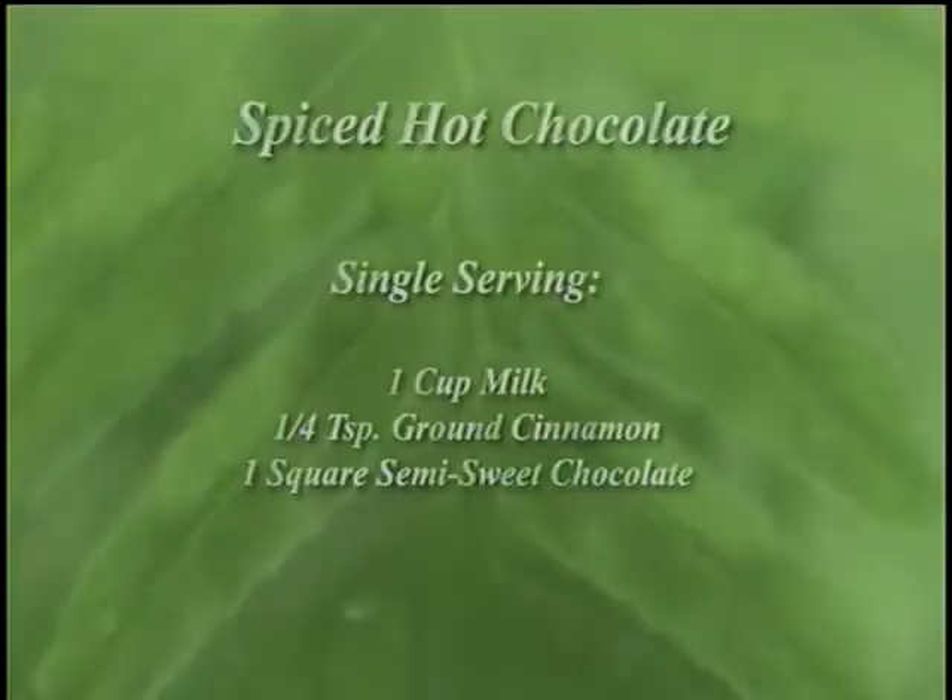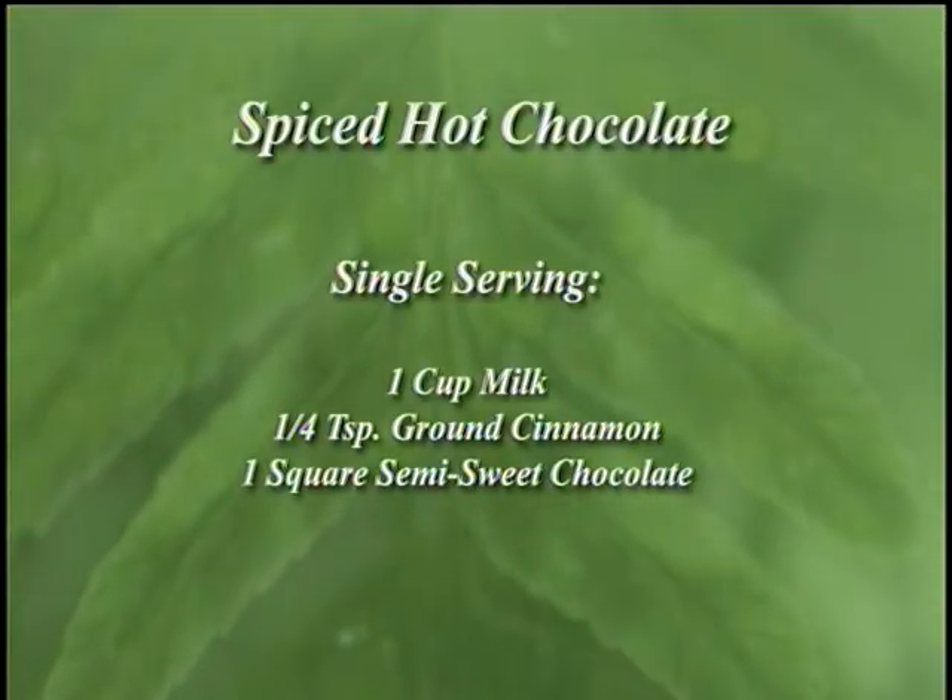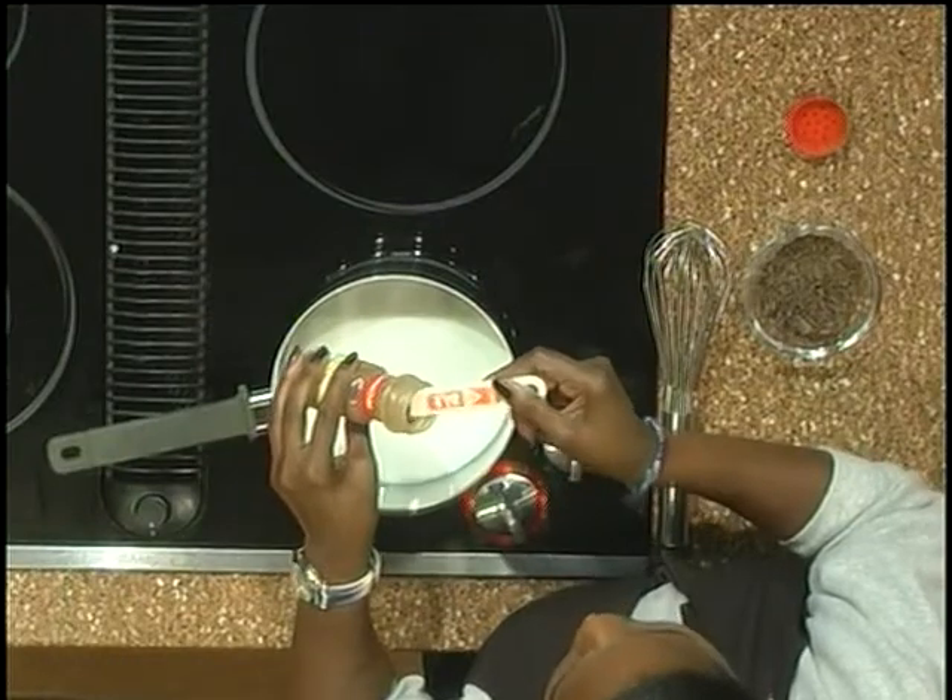So what am I making this evening? I'm making good old-fashioned hot cocoa. I have in my pan one cup of skim milk.